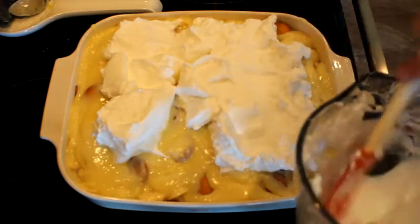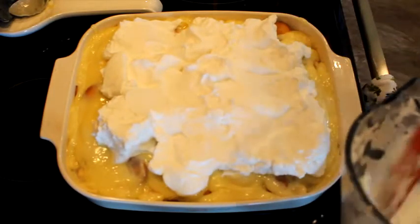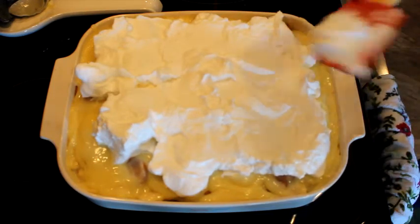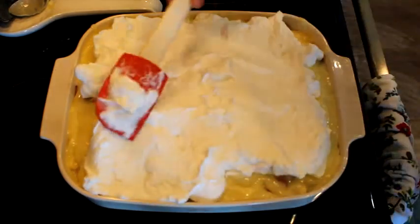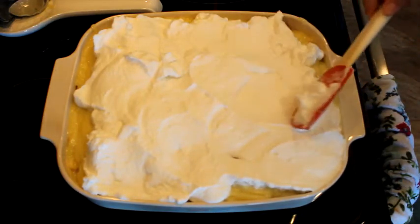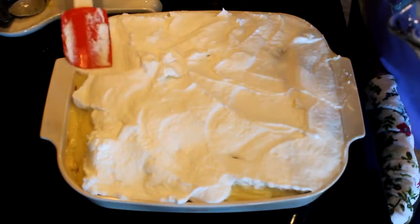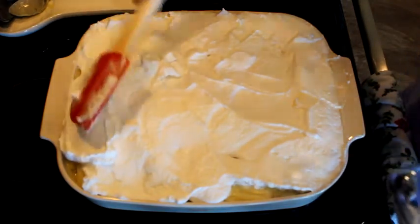I have had that happen before, and to be honest nobody's ever complained about it. So just getting this done — and then it will go into the oven.